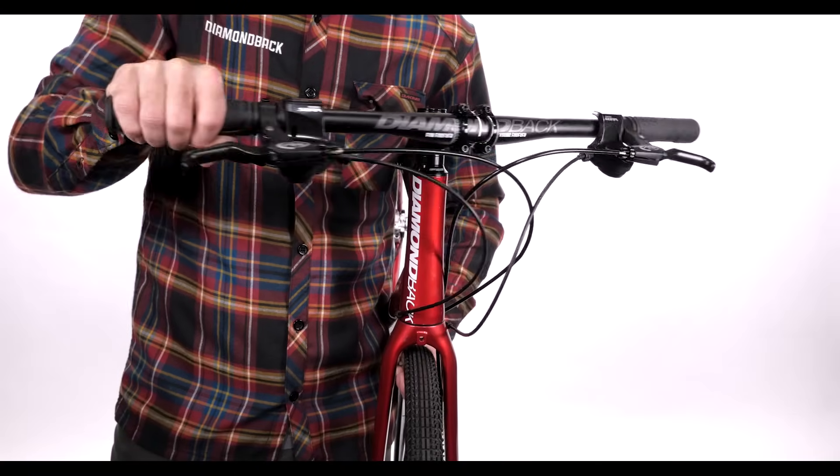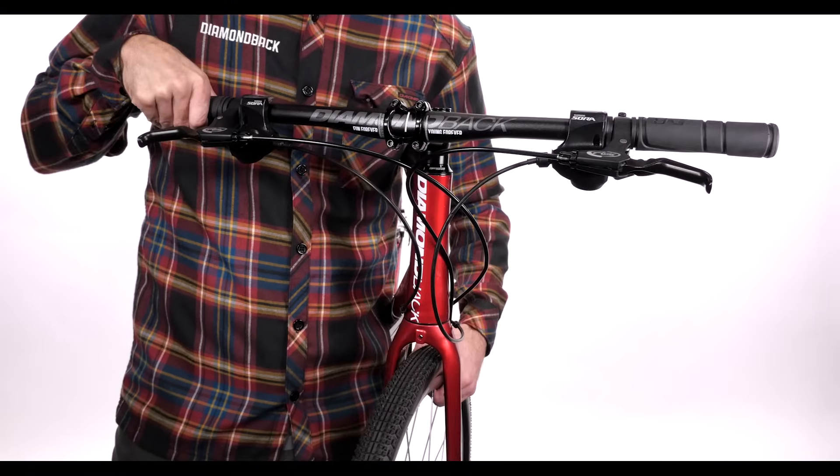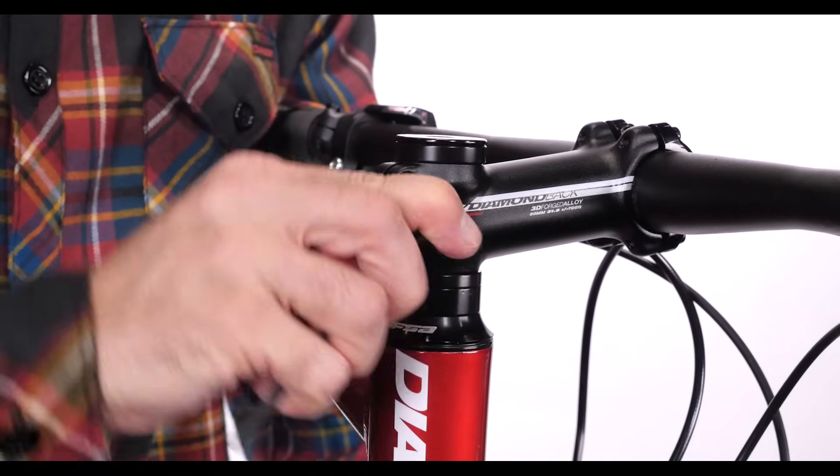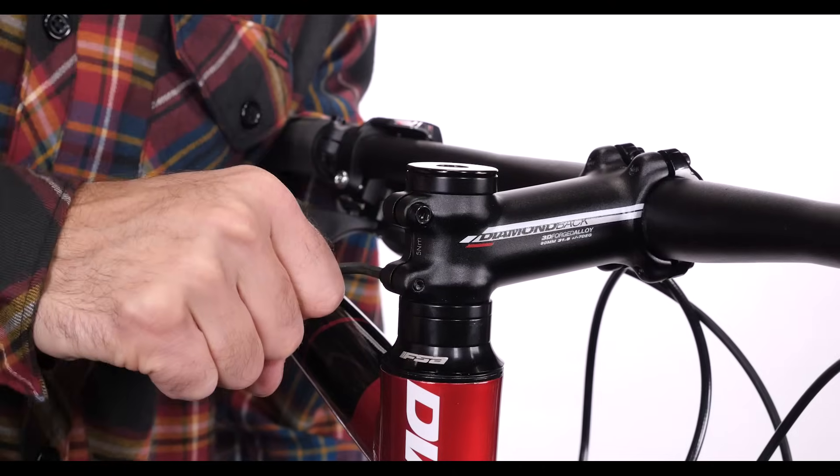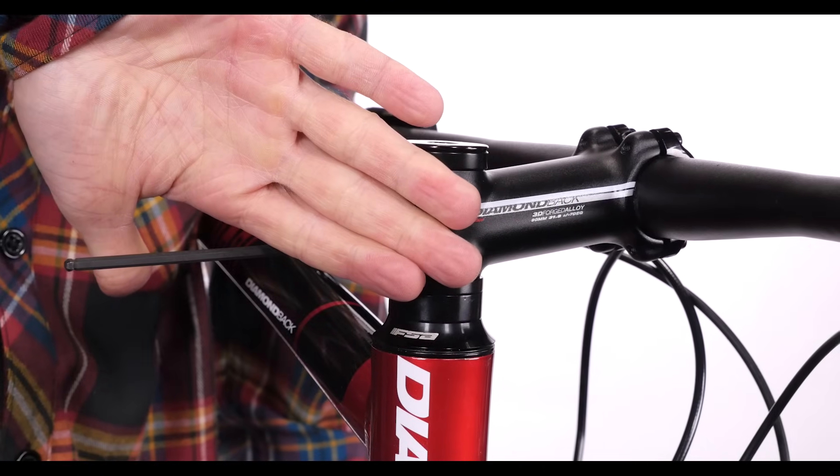Then align the stem with your front wheel so your steering will be straight. Next, tighten the two pinch bolts, progressively alternating between the two bolts to keep equal pressure and until the wrench leaves an imprint on your palm.